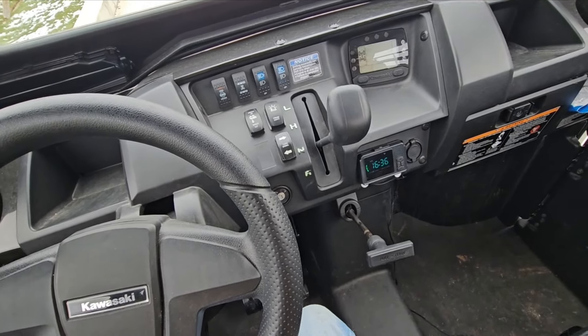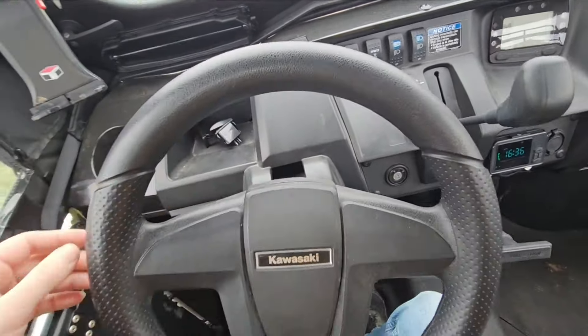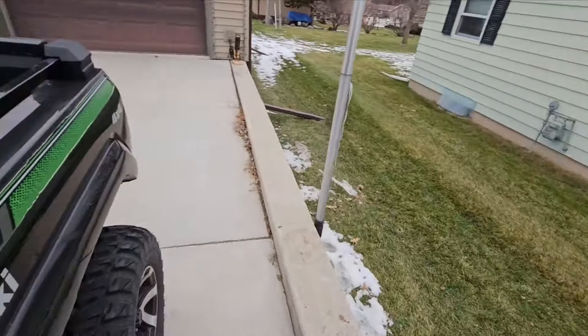I need to go grab the screwdriver yet. Let's toss that one in there. I forgot my screwdriver and a wire cutter - let's go do that.